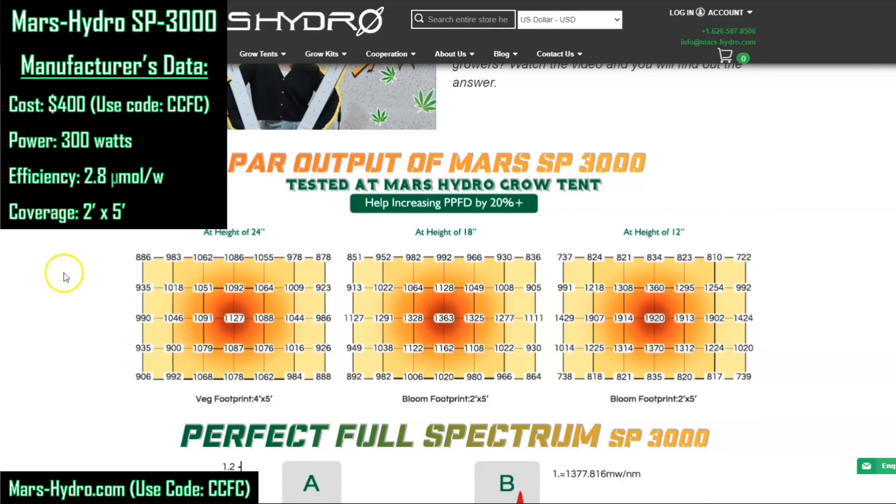Down below, they offer some PAR maps. However, be aware of PAR maps made in grow tents — when you test lights in an empty tent with a reflective floor, the photons bounce around until they hit the sensor. Many grow light companies do this, but testing grow lights with a reflective floor is juicing the numbers — it leads to an over-count of PPFD values by about 20%. Mars almost seems to admit that in a note, but you have to read between the lines. You cannot trust PAR maps made in an empty grow tent, so we'll make our own with a black, non-reflective floor that simulates a canopy.